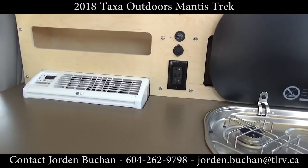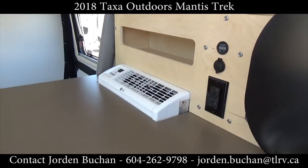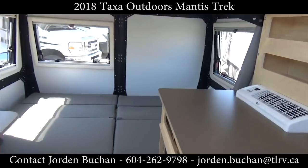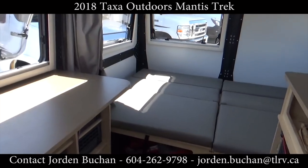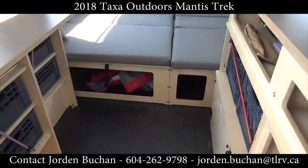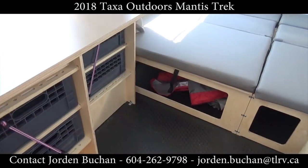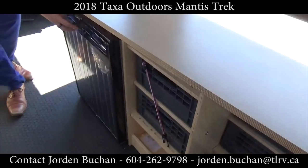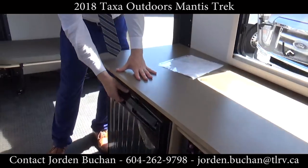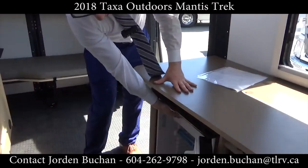Further along you do see an AC and a bed in the back. Going beside the bed there's full storage underneath the whole bed, tons of windows all the way around, plus storage along the sides. You even get a little fridge here — nice and easy to open — and a little freezer.